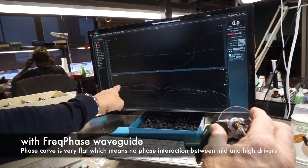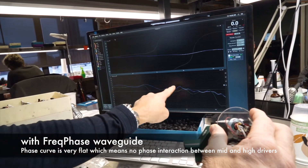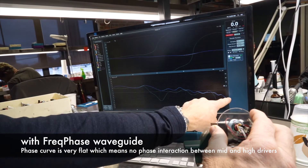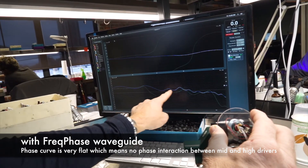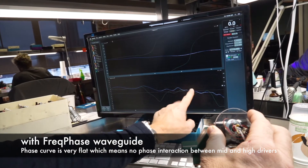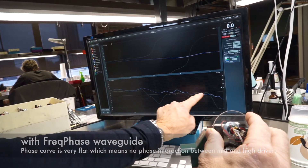You can see this blue line — the blue line is this earpiece. On the blue line, that's the frequency response going out way past 20k with no phase issues. This is where the crossover point is, and you can see there's no interaction between the two. This is the high driver and this is the mid driver. So the blue line is the Freak Phase circuit.